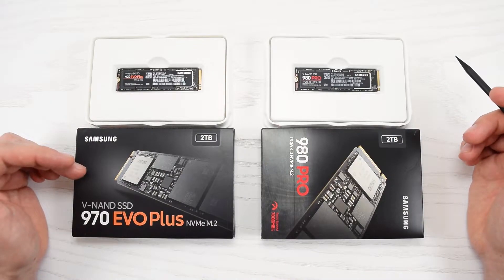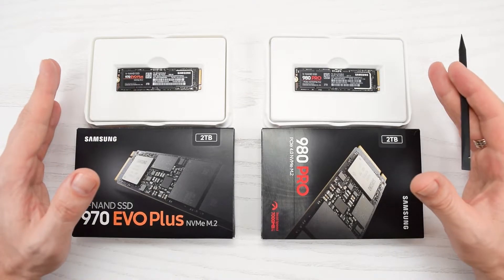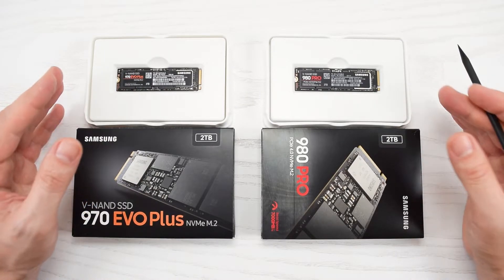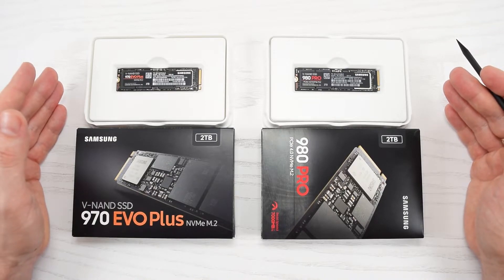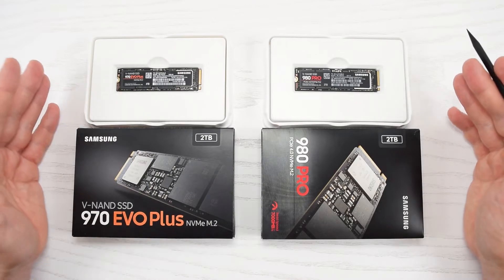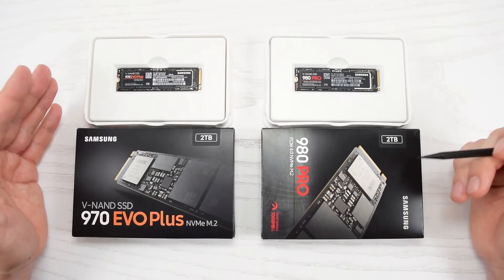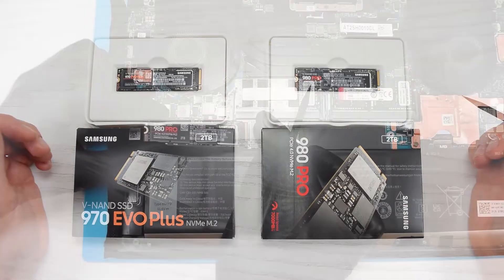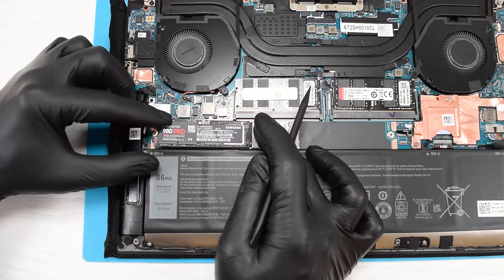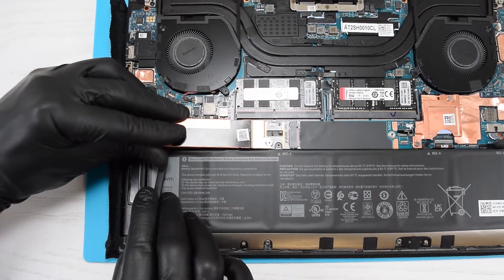Speaking of SSDs, I recommend using Samsung 970 EVO Plus or Samsung 980 Pro. These are some of the best and fastest NVMe SSDs on the market. If your laptop has Intel's 10th Gen CPU, then you can go with one of these drives, and if it has an 11th Gen CPU, then go with the 980 Pro. To install the drive, slide it into the slot at an angle and gently press it down. Then slide the heatsink into the mount and secure it with a screw.